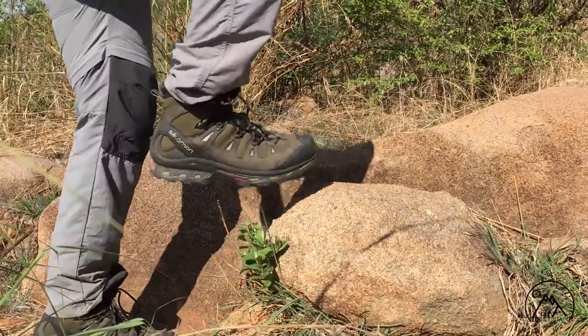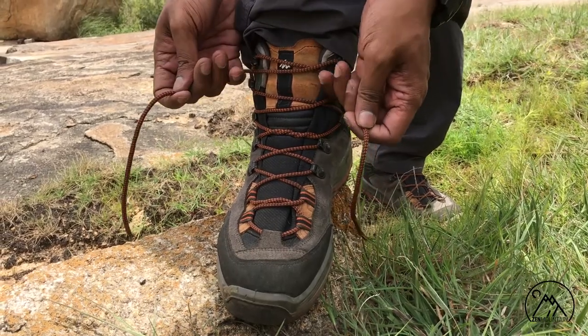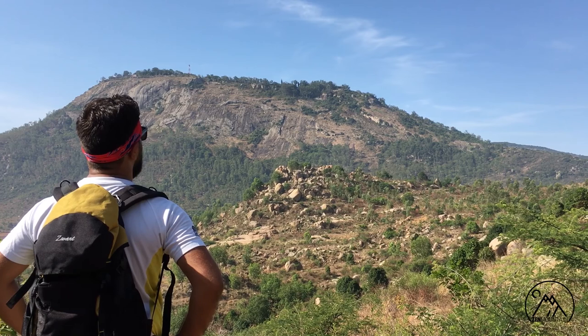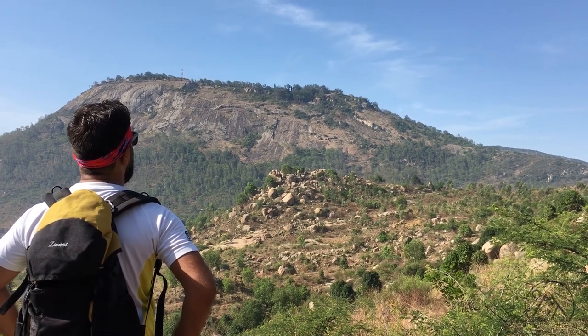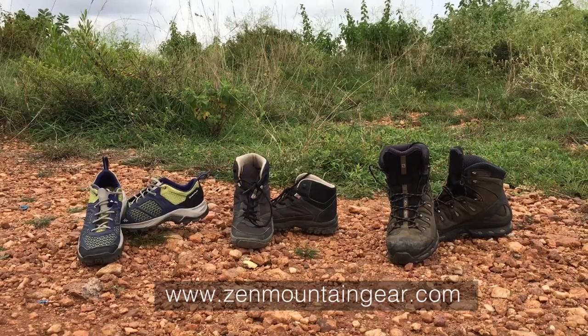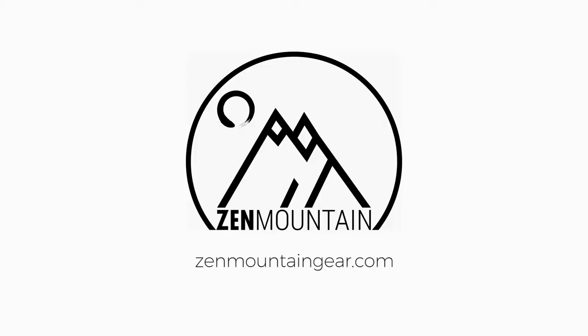There are a lot of different techniques and you need to find one that works for you. Do give these techniques a shot and we hope you stay safe on the trail and enjoy your treks. We have a detailed guide on what to consider before you buy a trekking shoe — the link will be in the description. Hit the subscribe button and the bell icon to stay updated on our latest videos.